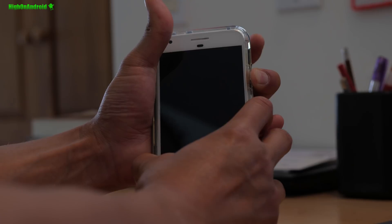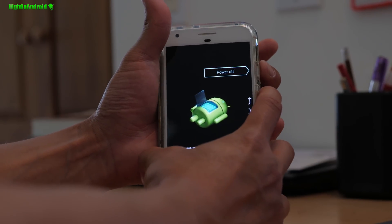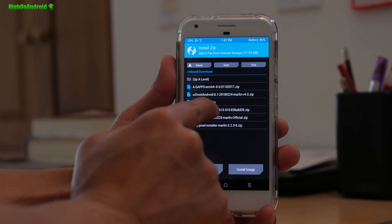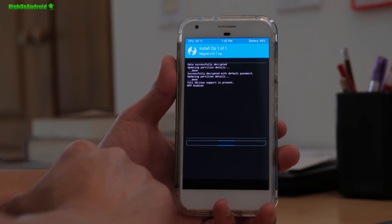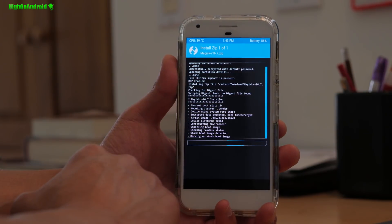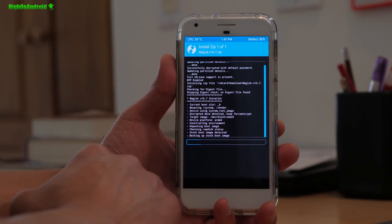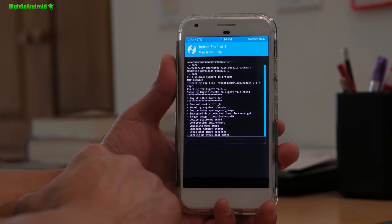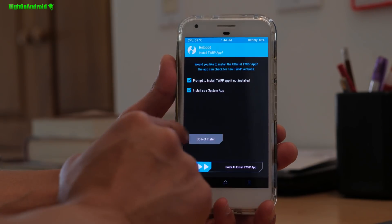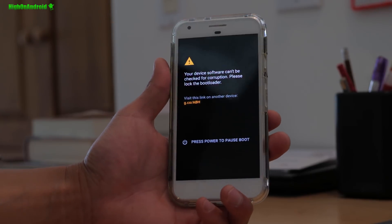I'm going to reboot into TWRP — volume down and power, go to recovery, hit the power button. Go to Install and install Magisk again. If you're watching this in the future, there may be updated versions of Magisk that also work — use those and I'll update the written tutorial if things change. Go ahead and reboot system, choose 'Do not install.' Now you should be fully rooted.